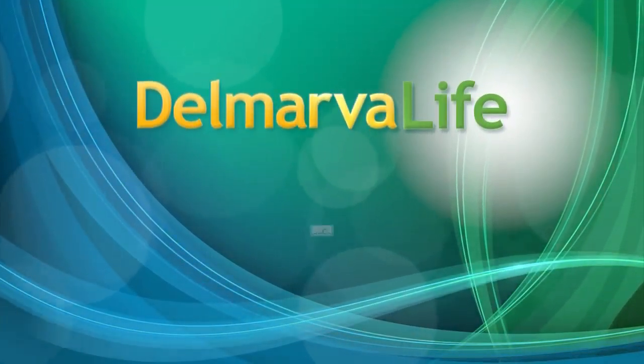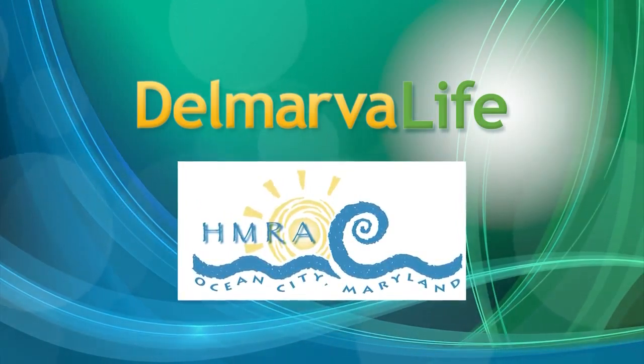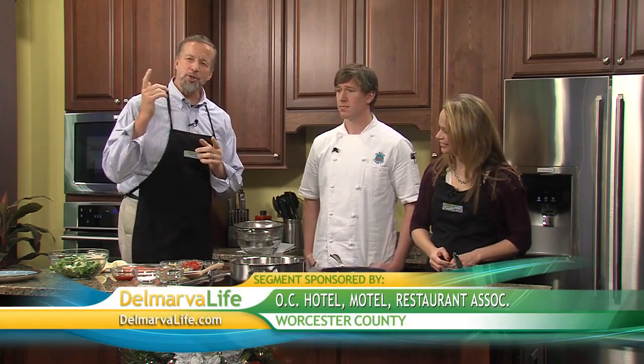This segment of Delmarva Life is brought to you by the Ocean City Hotel Motel Restaurant Association. You already know that the American Heart Association recommends you eat fish at least twice a week to ensure you get plenty of those heart-healthy omega-3 fatty acids. There are endless possibilities when it comes to cooking, and today we're going to show you just one twist you can do with salmon. Joining us to show us how is Chef Sean Reese from Horizons Restaurant in the Clarion Hotel in Ocean City.